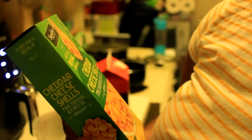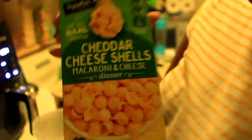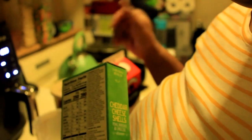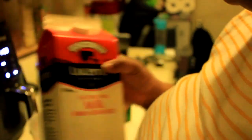Now I'm going to start on the mac and cheese. I decided to use the Safeway brand cheddar cheese shells macaroni and cheese dinner. I'm not making it from scratch this time, but maybe I'll do that soon. I'm going to need some water. The milk I'm using is Lucerne lactose-free because vitamin D regular milk gives me a little trouble. Then just some soft spread vegetable oil butter.